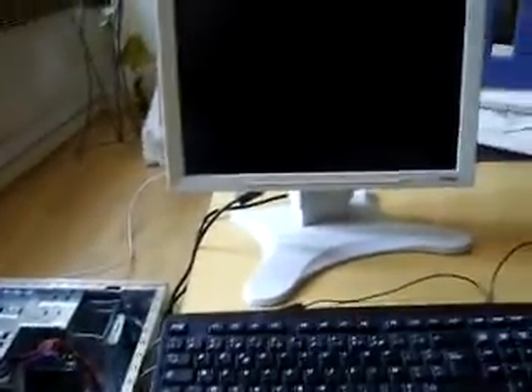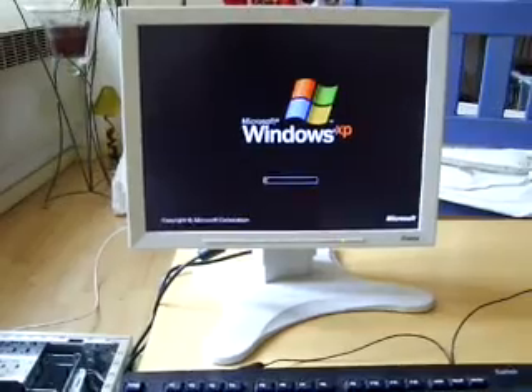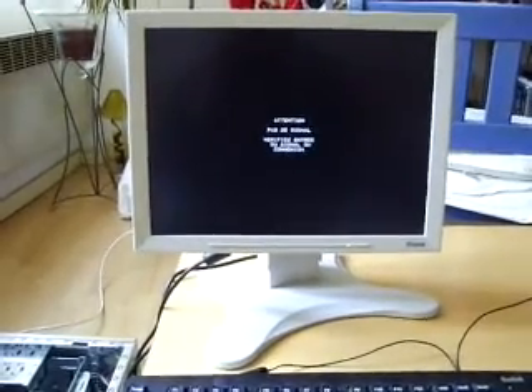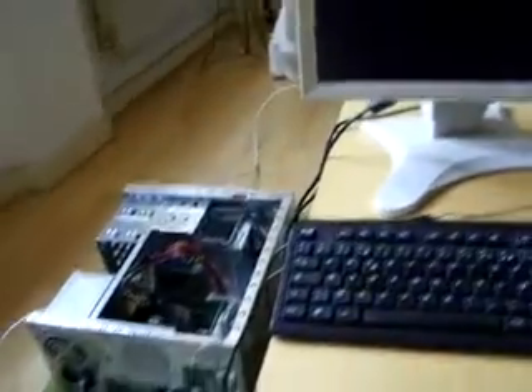We are now booting Microsoft Windows XP SP3 over the network. You can see it's a 100 megabit network, because my switch is not gigabit-enabled, but it's quite fast enough to work.